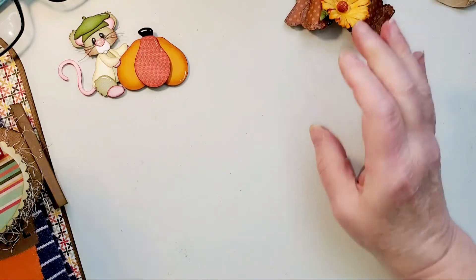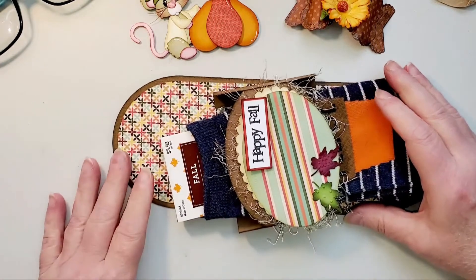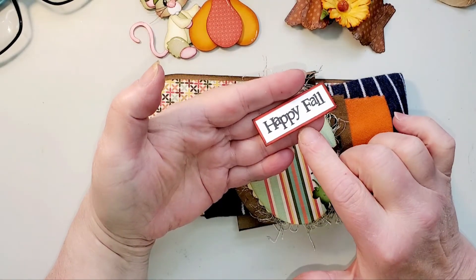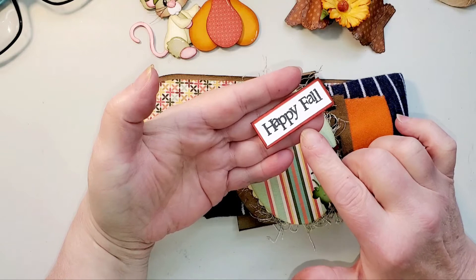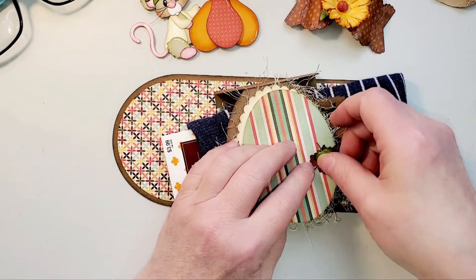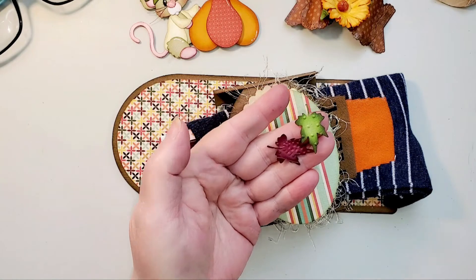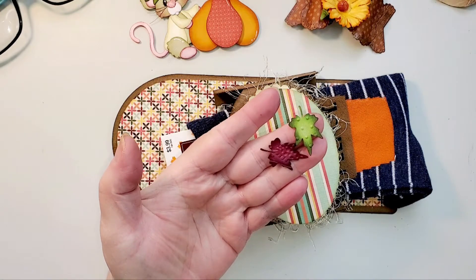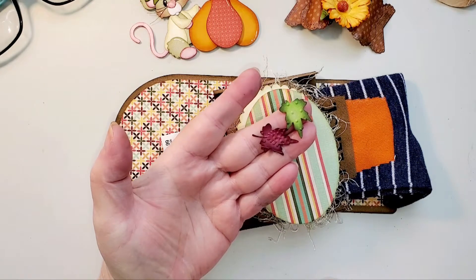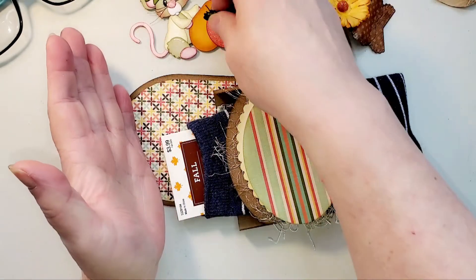I'm going to try to stay in frame — I might be working somewhat sideways because it's easier. The sentiment was stamped; it's from Jaded Blossom Stamps, one of the fall ones. These two little leaves are part of the 'Carving Pumpkins' design. I did just run them through different embossing folders to give them a little texture. Even though they're small, it still gives them a lot of texture instead of just leaving them flat.